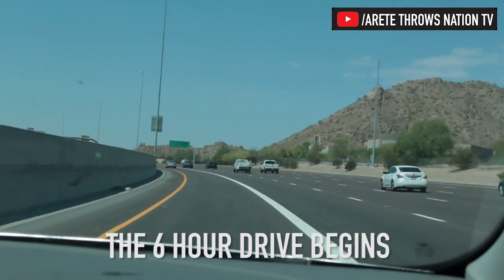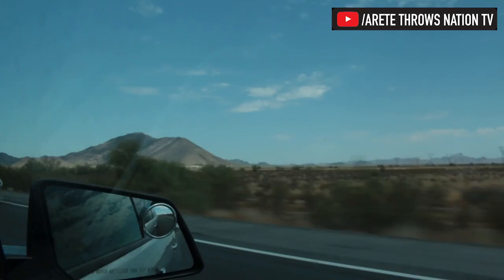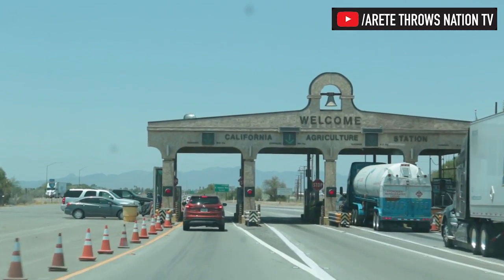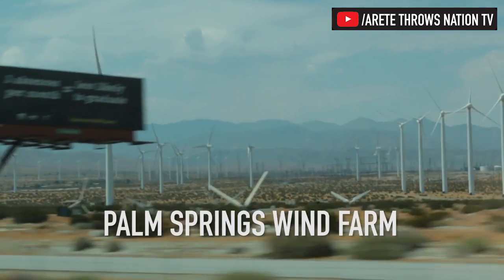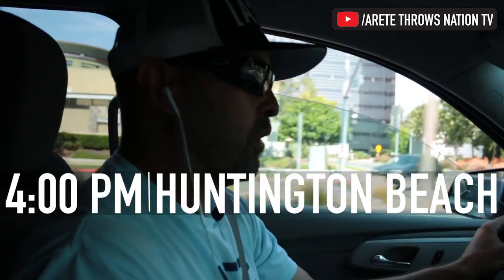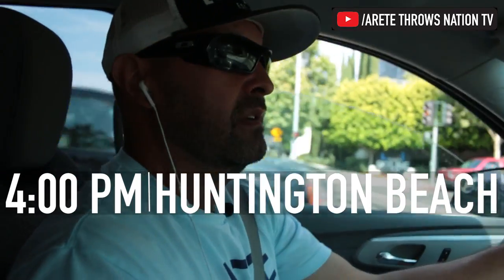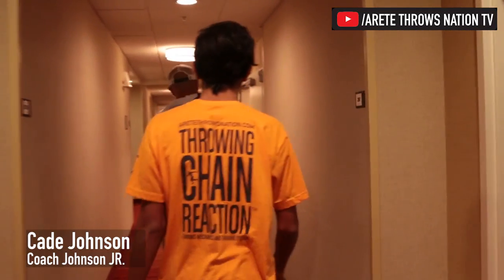So we're headed out to Southern Cal for the fourth stop on the Summer Throws Tour. It's going to be a great weekend. Always fun to come out to California — this is where we obviously started. Eritay was founded and originated here, so this is kind of like our home turf.